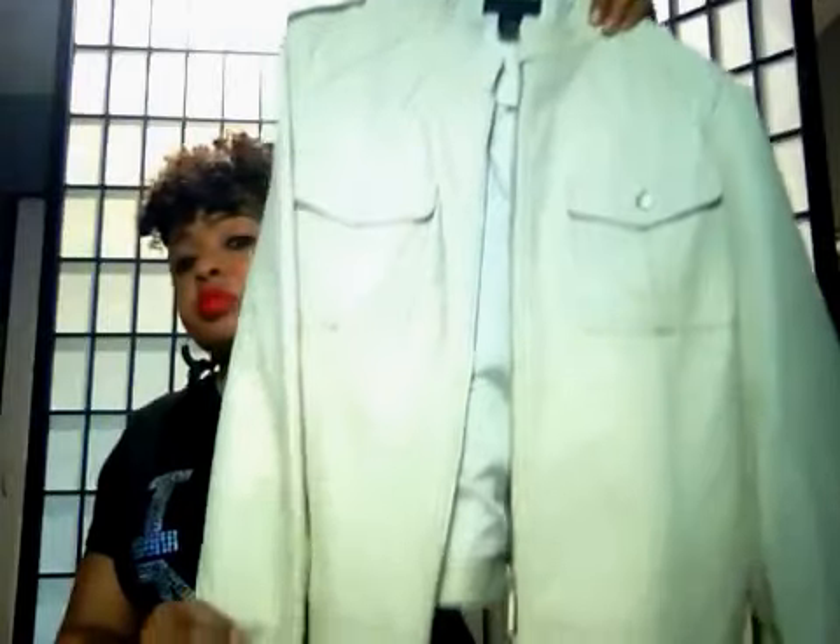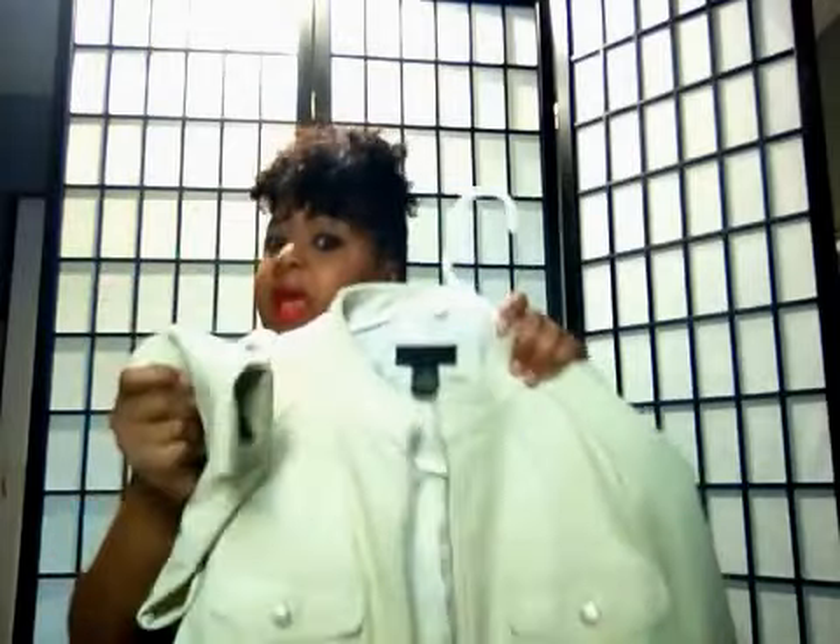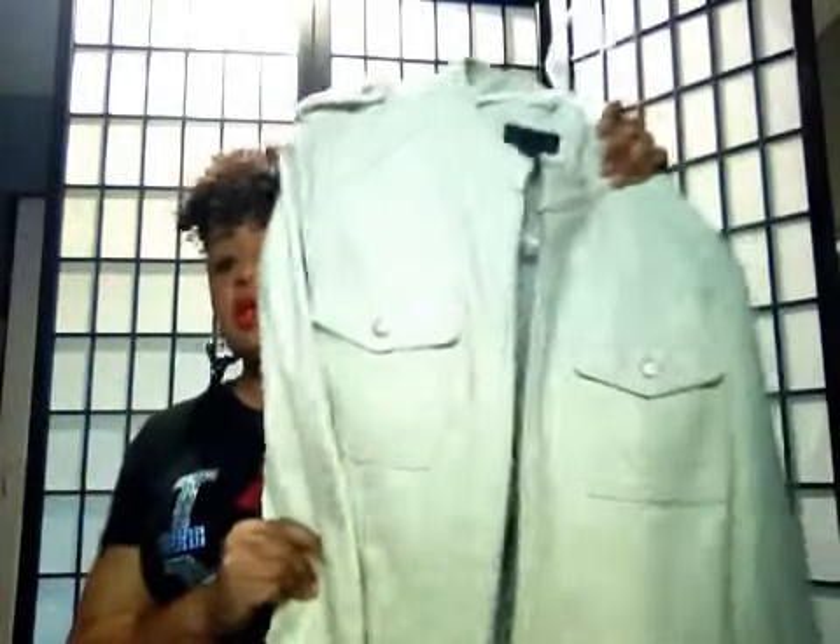Now this one here is an ivory leather jacket, 100%. I absolutely love this one as well — I have some bad boots to go with this too. That's just amazing, I just love this jacket. And that's mostly why I buy those bright, loud colors — because I either have some shoes or some boots to go with it.